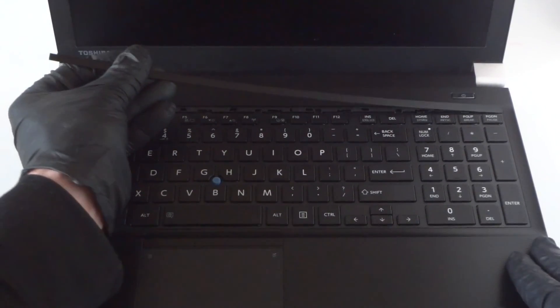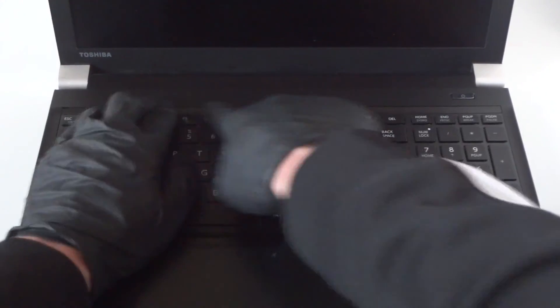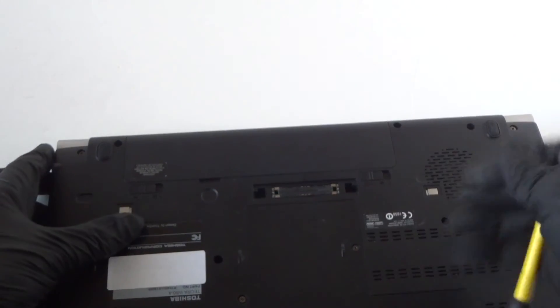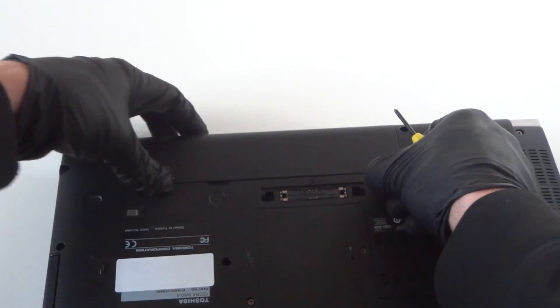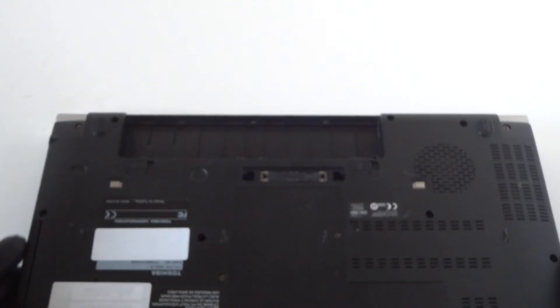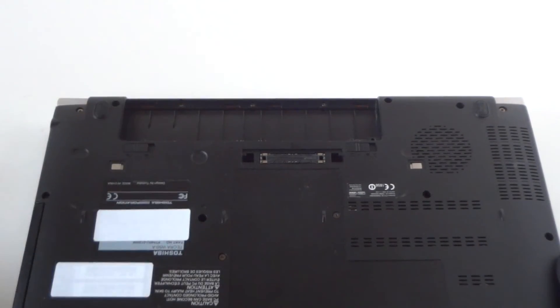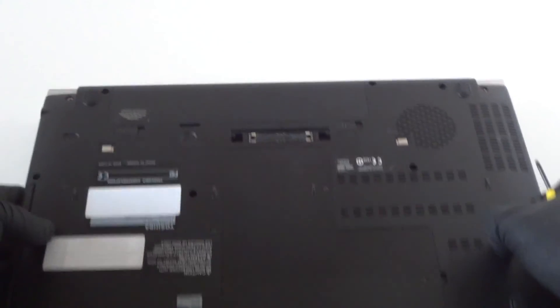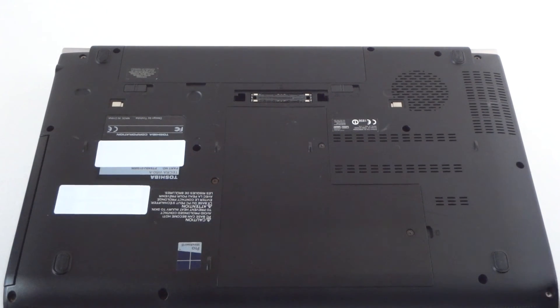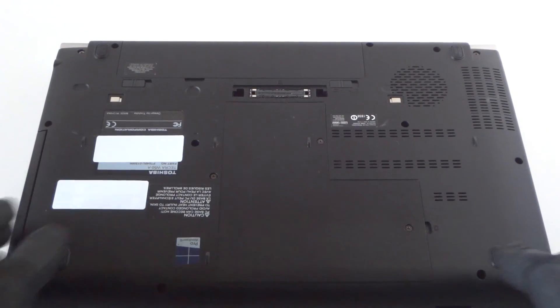I'll show you guys how to do that — remove this clip here, pull it back, and it clips right back in, really easy. Before you do any upgrade, make sure you remove the battery like this. If your battery is completely dead with no power, then you don't have to remove it. So guys, this is the end of the video — this is for the Toshiba Tecra W50A. We upgraded the memory to 32 gigs and upgraded to a new solid state drive. Thanks for watching, bye!